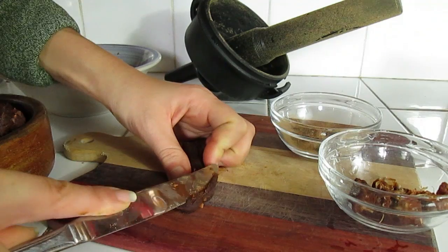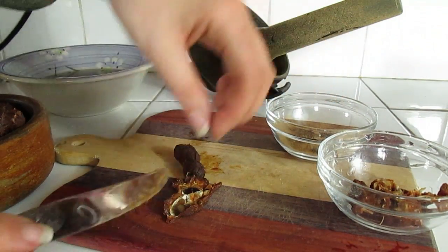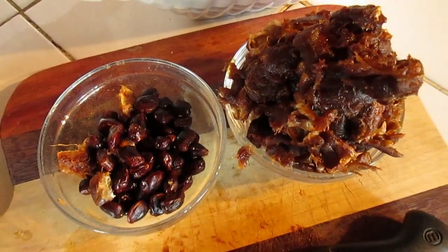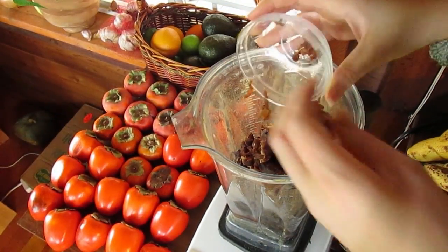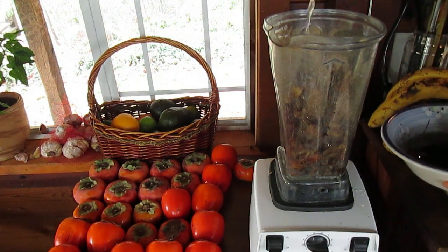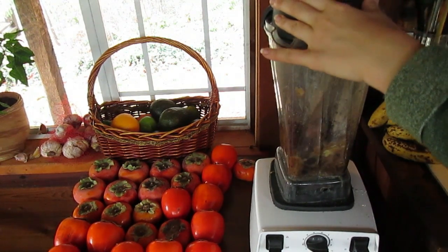Take your tamarind, which you already cracked the shells of, and use a knife to cut it and get those seeds out — you don't want to blend with the seeds. After you're done cutting the seeds out, you should be left with a really big pile of tamarind, about a cup or so. Throw that in with your dates in the blender, then add in about three teaspoons of the soaking water.